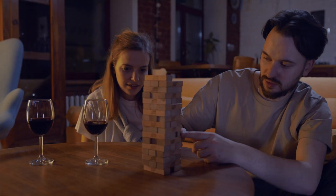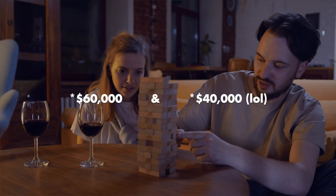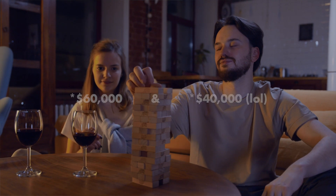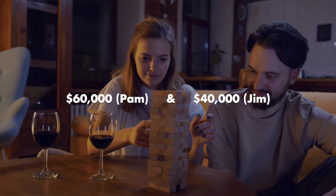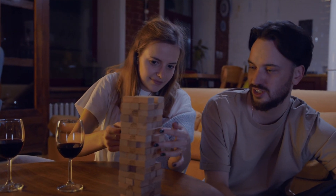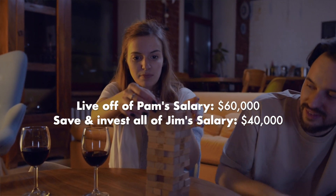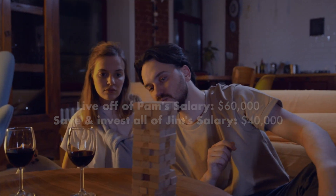Let's go through a quick example to really drive the benefits home. Let's say two newlyweds made $60,000 and $40,000 respectively — we'll call them Pam and Jim, and Pam makes the $60,000. To establish a nice nest egg, this couple would live off of Pam's salary of $60,000 and save and invest 100% of Jim's $40,000 salary. That's a 40% savings rate between them, which is fantastic.